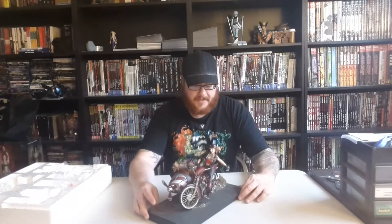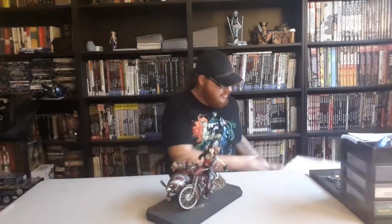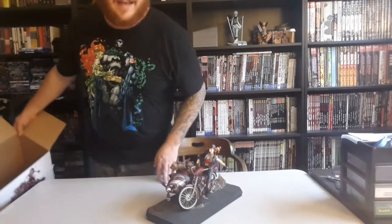It will look good hopefully on the bookcase — I've got to find some space for it. That is the Harley Quinn Gotham City Garage statue for your enjoyment. Let me get up for a second and I'll bring you in closer for a closer look, and then that'll be it for the video.